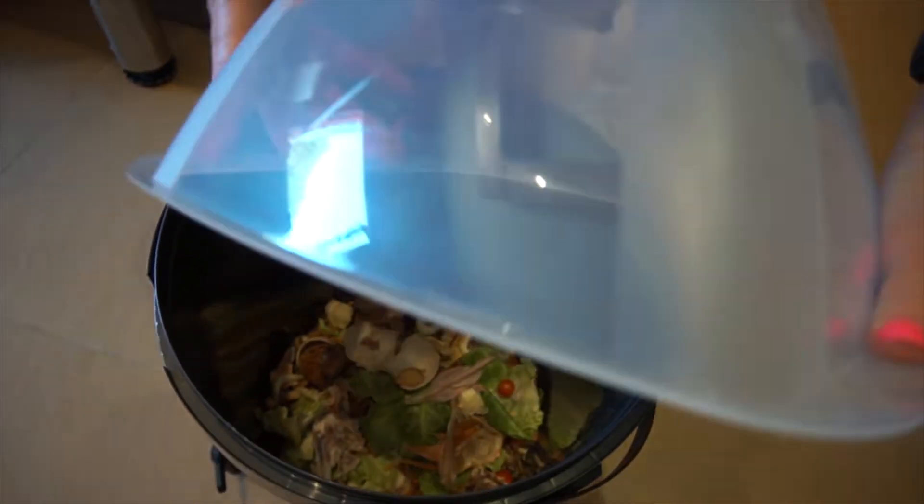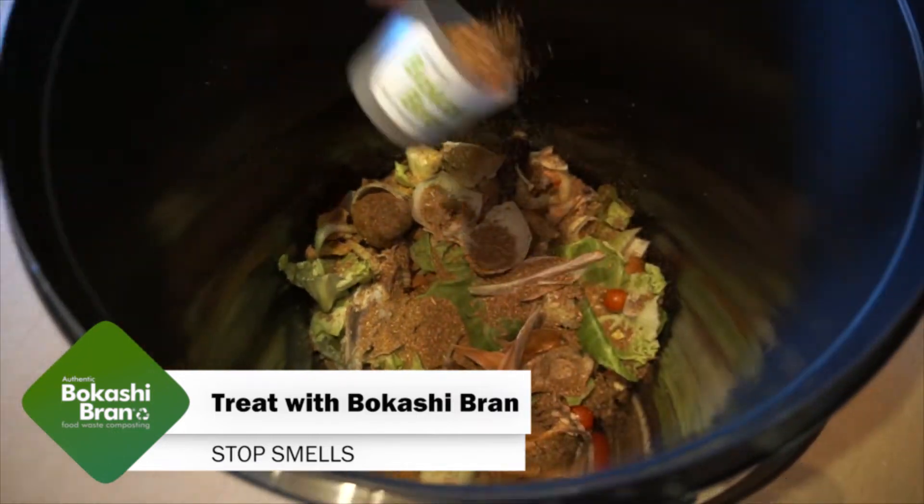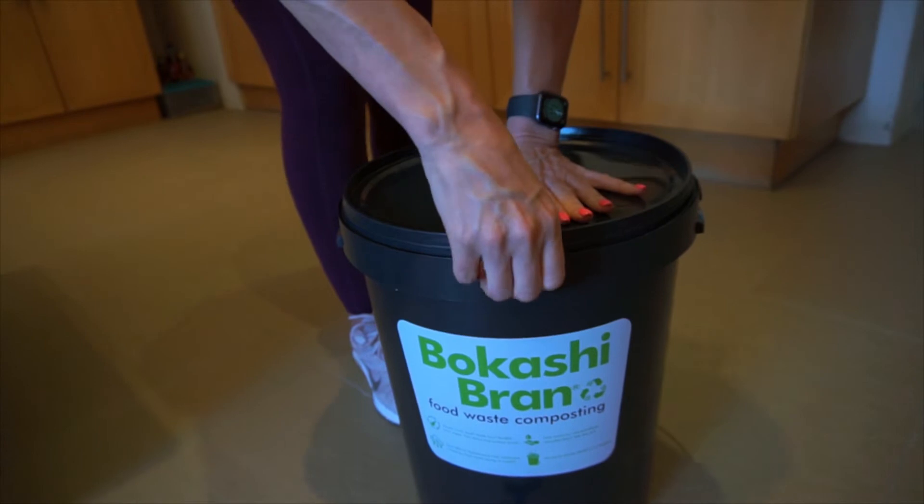Empty the container into your bucket every night and sprinkle a scoop of Bokashi over the food waste. It is very important to keep the lid sealed tightly.